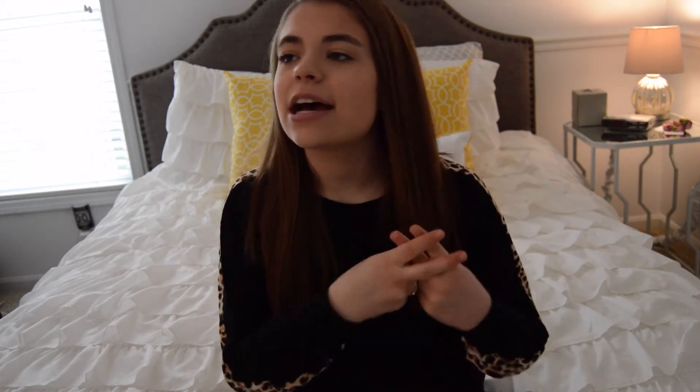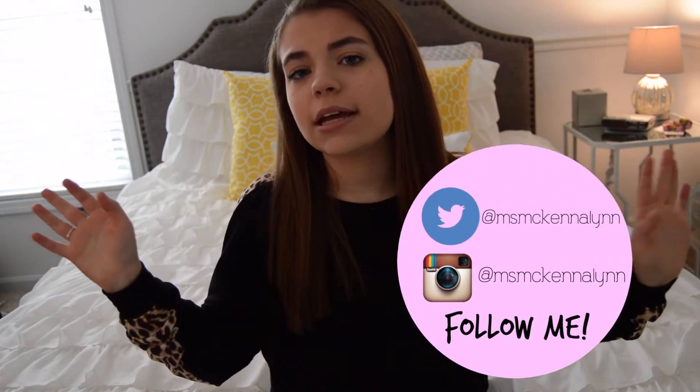If you enjoyed this video, make sure to give it a thumbs up. If you try out any of these DIYs, make sure to send me a picture on Instagram or Twitter using the hashtag DIY with McKenna. You guys can send them to me on those social medias and they will be linked down below, so you can go follow me and tweet me and Instagram me all of your pictures. Let's go ahead and get started.